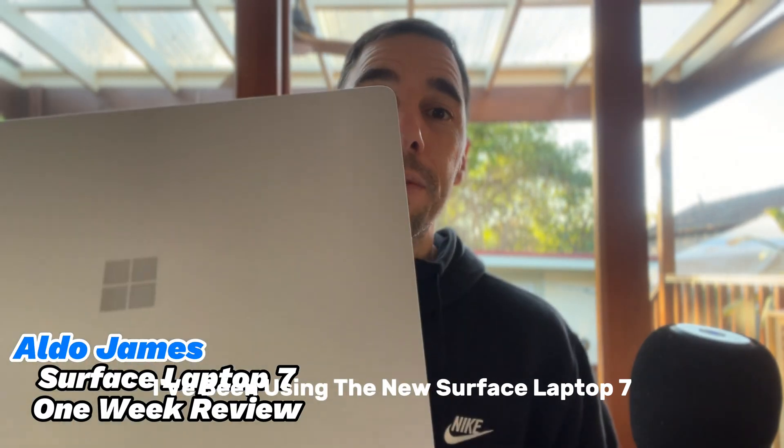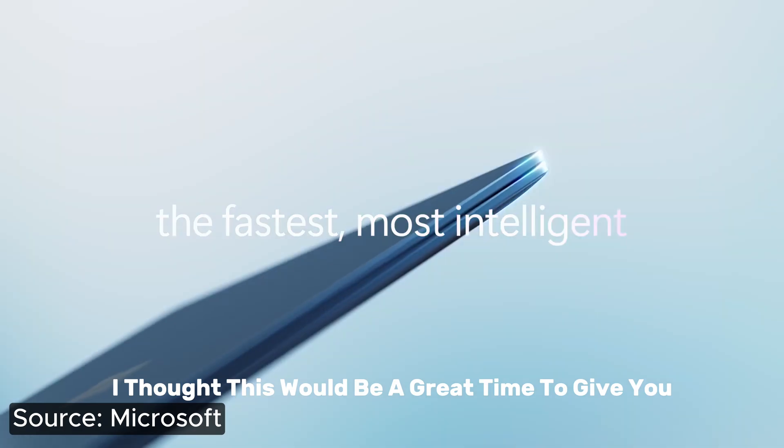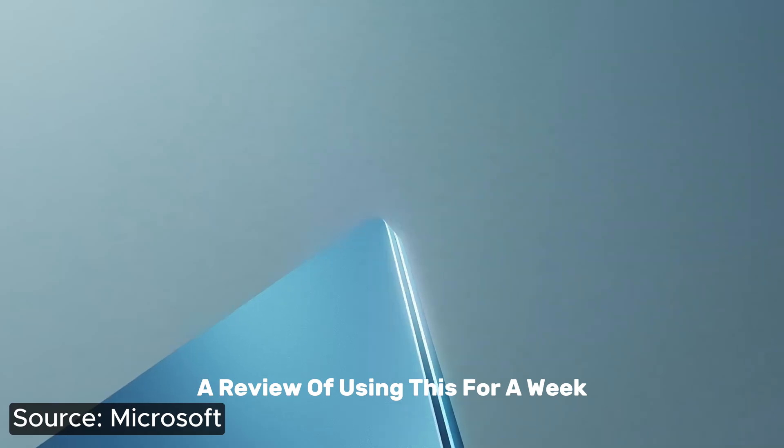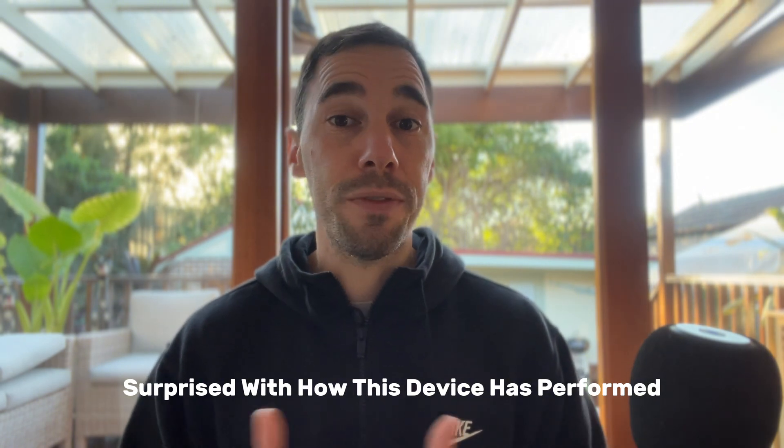I've been using the new Surface Laptop 7 now for just over a week and I thought this would be a great time to give you a review of using this as my daily driver. I've been really pleasantly surprised with how this device has performed.